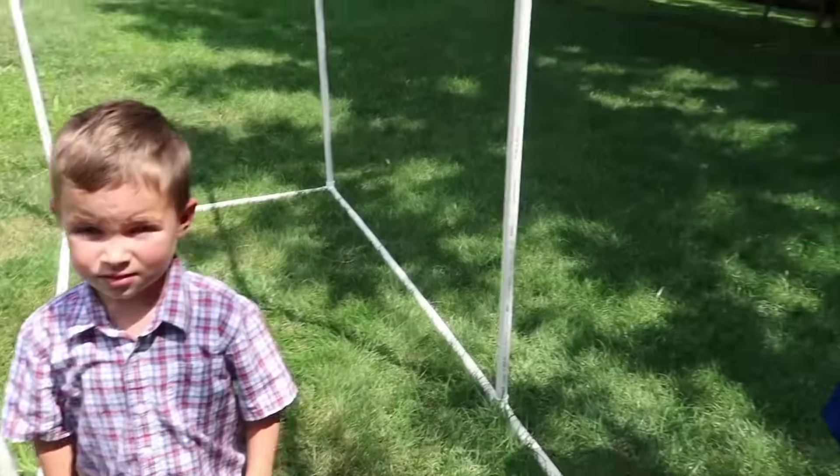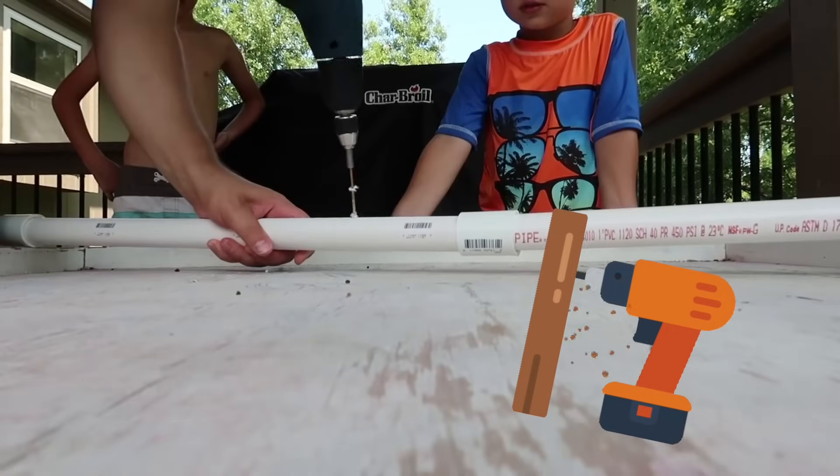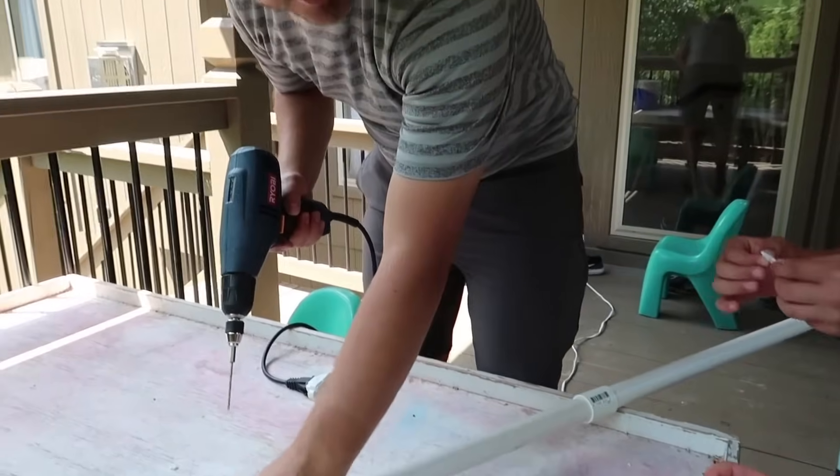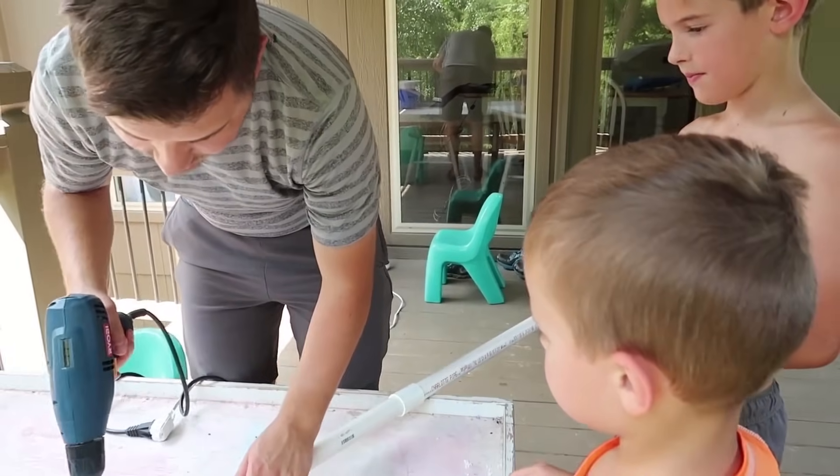Can we get wet? Yeah, of course — today! Of course! Okay guys, you all go get your swimsuits on. We're gonna test with just this one and then hook it up and see if it works, and then we can add more tubes as we go.